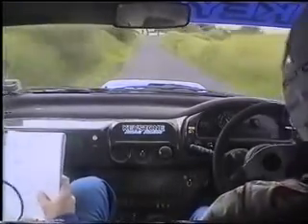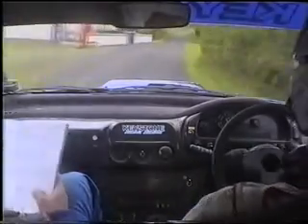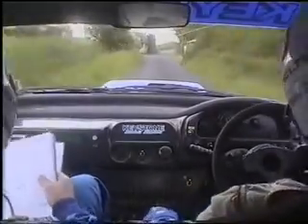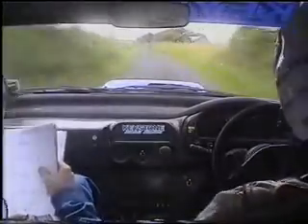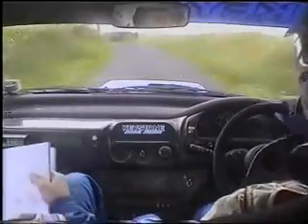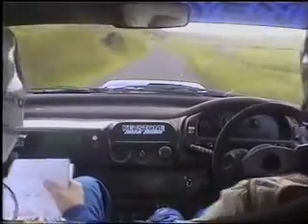Two right at wall, 40. Three left, maybe narrow, 100. One left, 130. One left, 130. Double caution, two left at fence, 30. Four left, maybe tightens, 40. Stay one right over crest with jump, 40.